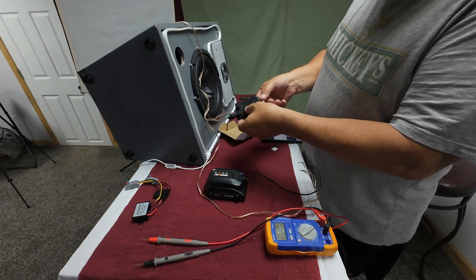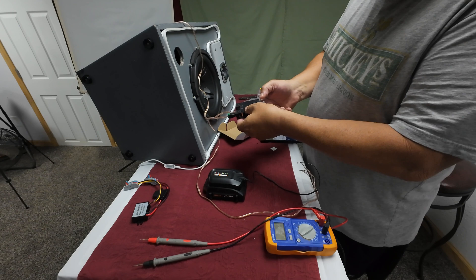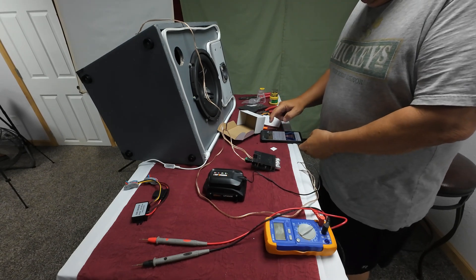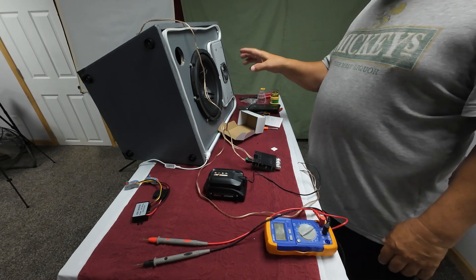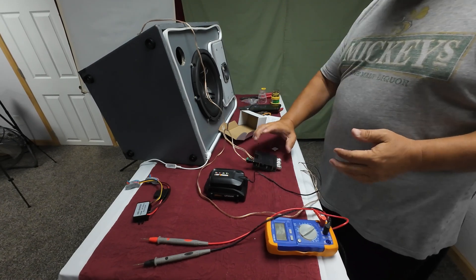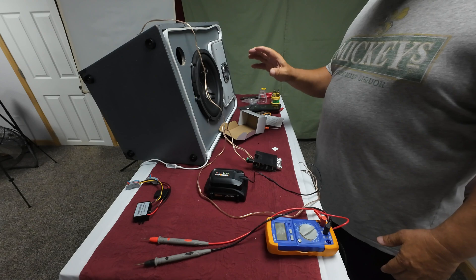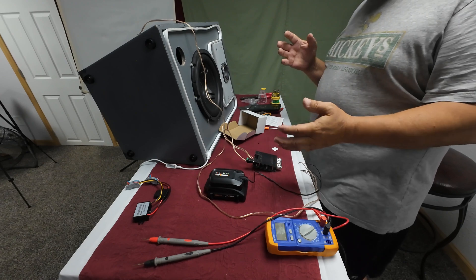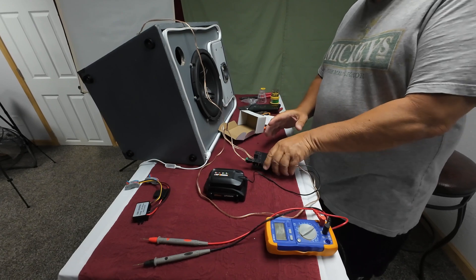The bass, treble — it all works nicely. I think the next thing will be to redesign this case and redo another one using the same components, incorporating this so everything is completely portable. We also want to be able to bypass this so it can be hooked into a larger amp, because you're not going to get full power unless you spend a lot of money on these wireless things. There are options.